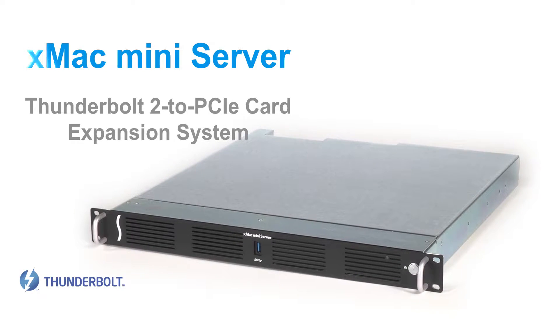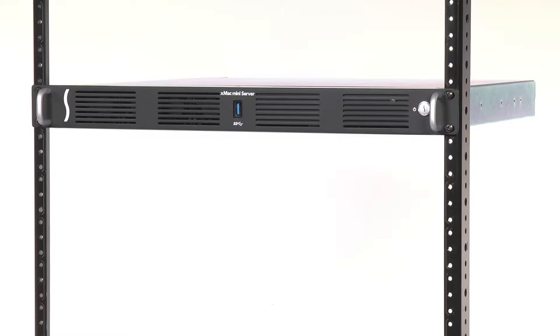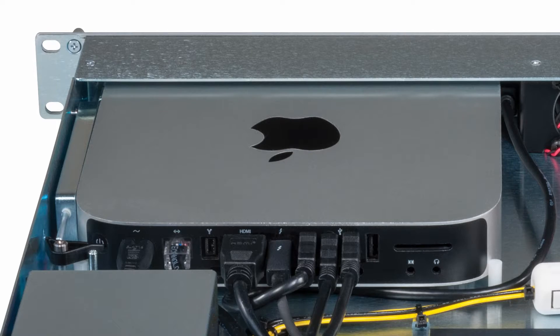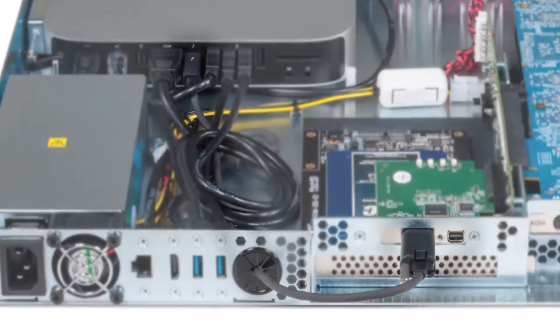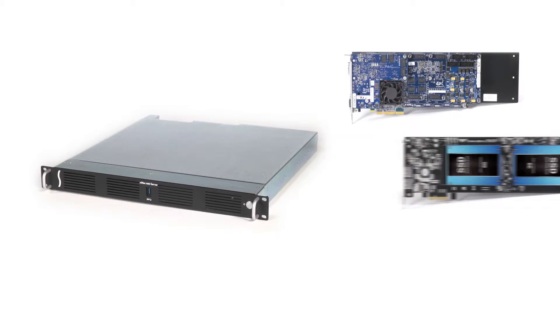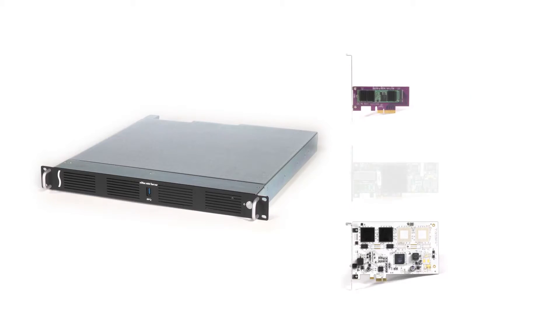Welcome to the quick overview of Sonnet's XMAC Mini server. The XMAC Mini server is a robust and secure solution for properly rack mounting a Mac Mini in an enclosure that also integrates a 2-slot Thunderbolt 2 to PCIe card expansion system. Its PCIe Express card slots connect to the computer via an included Thunderbolt cable, provide 1375 megabytes per second of bandwidth, and support every Thunderbolt compatible PCIe card, including those requiring additional power.